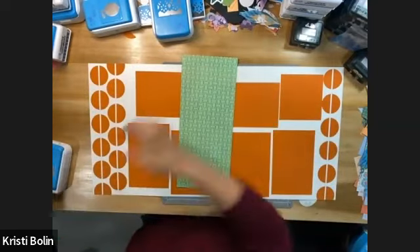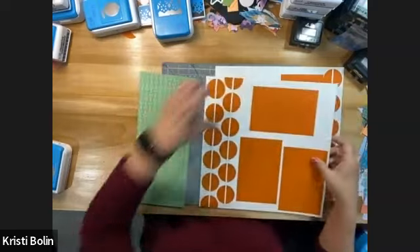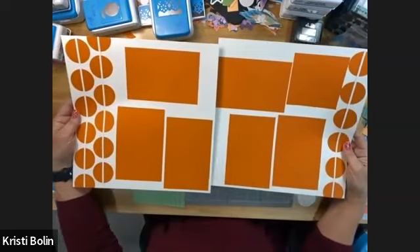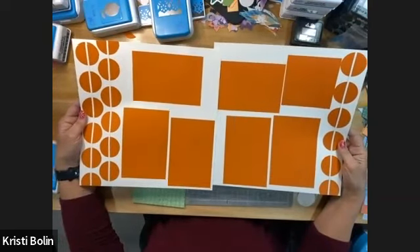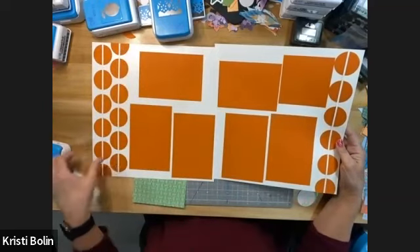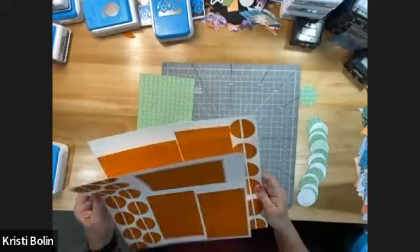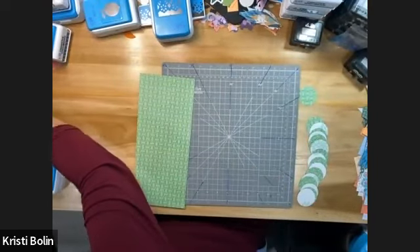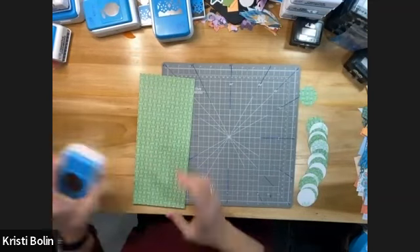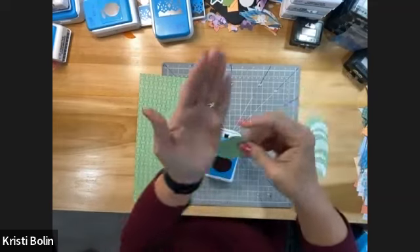So what I pre-cut — what I started pre-cutting — was the circles. For this particular double page spread, you need 18, and part of it is going to get cut off in three places. Rather than y'all sitting here watching me pre-cut 18 circles, I thought I would go ahead and get started, so I've done all these.